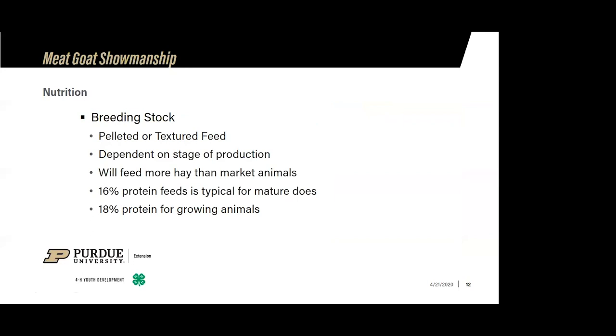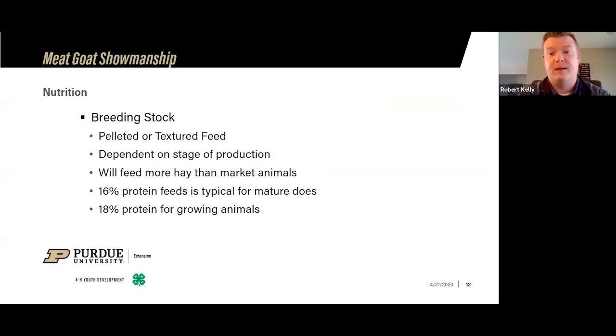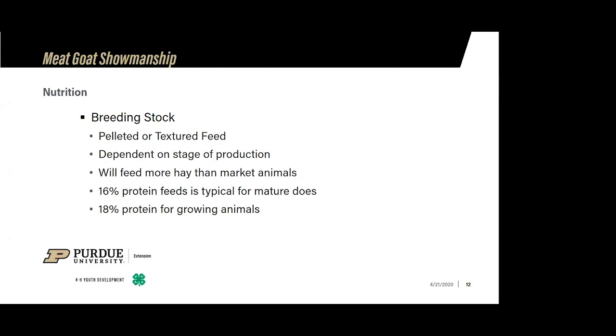To clarify on feeding amounts: after weaning, 1.5 to 2 pounds is a minimum per day. Some people will feed three or more — we start them out a little slower and see where they're at on intake. You need to project out to how big you want that animal to be. If you're feeding two pounds a day, a pound in the morning and a pound in the evening — I just find it better to feed twice a day versus once.